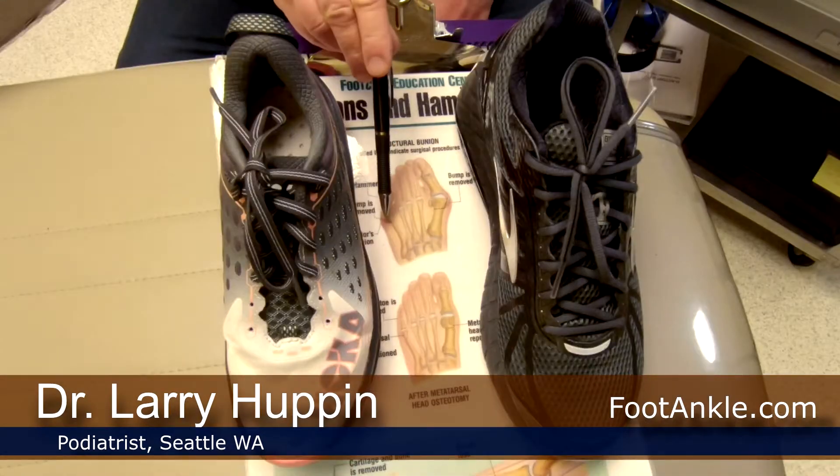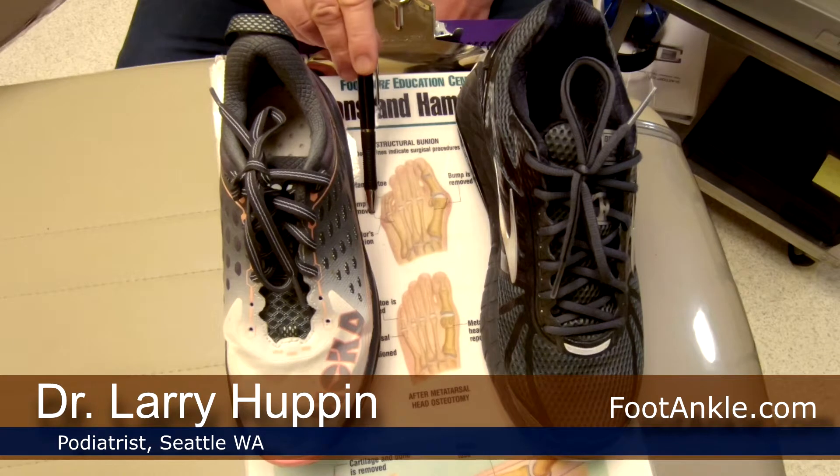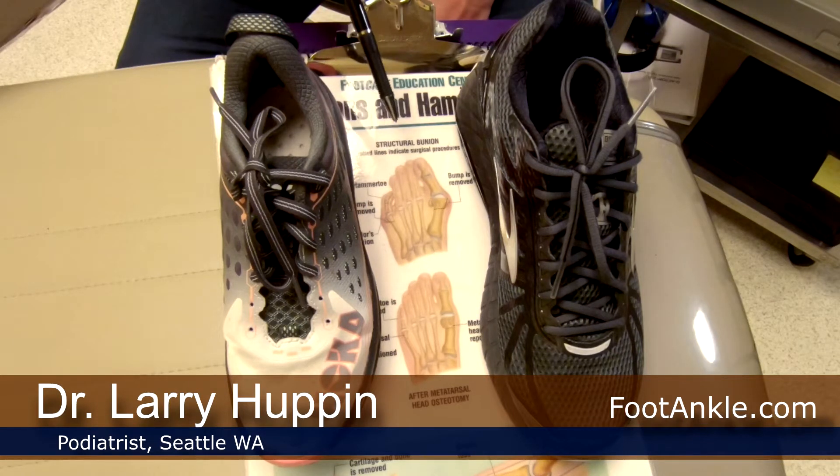We're going to do a really quick tip today on some shoelacing techniques that you can do to take pressure off a tailor's bunion. A tailor's bunion is an enlargement of the fifth metatarsal head, just below the pinky toe, and it can really press into the side of the shoe and be quite painful.